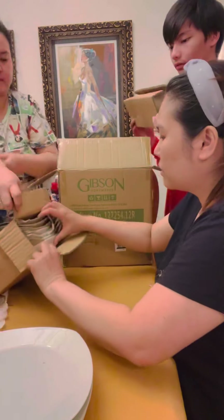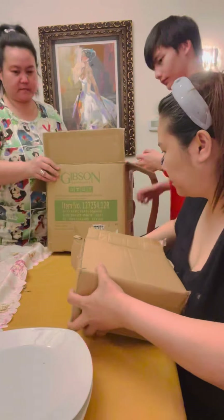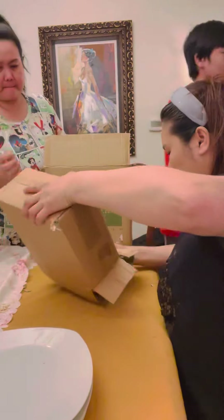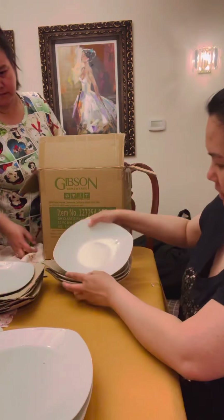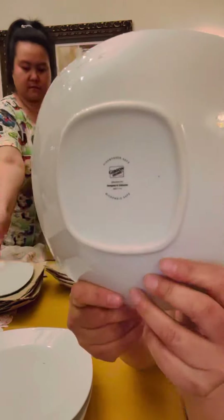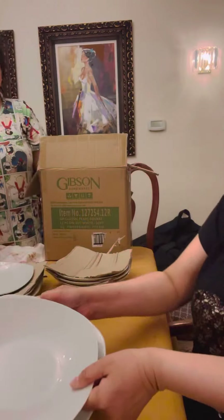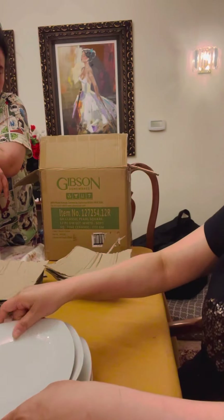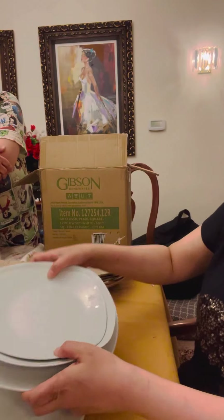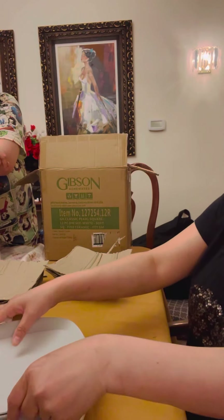It comes with like twelve pieces of different things. The next size looks like a little salad bowl. It also says Gibson and it's microwave and dishwasher safe — four pieces of that size. And then there's a smaller size that also says the same thing. We call the small plate 'platito.' So there are three different sizes, four pieces each — set for four people.